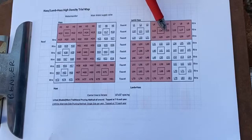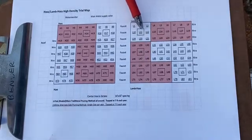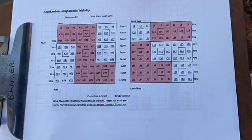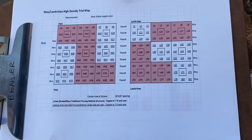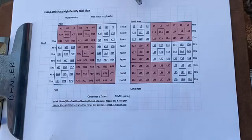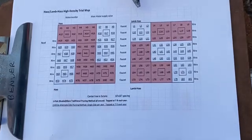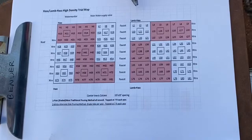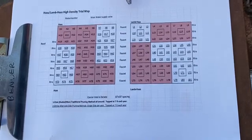We have the same nine-tree unit arrangement over here as well. On this side is the Lamb Hass section — we were comparing Hass to Lamb Hass, set up in the same method with two styles of pruning. We were hoping to get better yield on the Lamb Hass. That is a later fruit, harvested in May, June, July, August. It's a summer fruit, and if you harvest earlier than that it'll be rubbery and not edible.